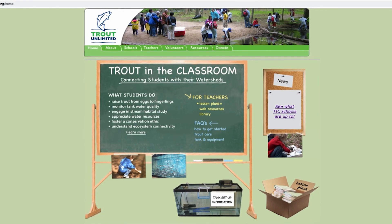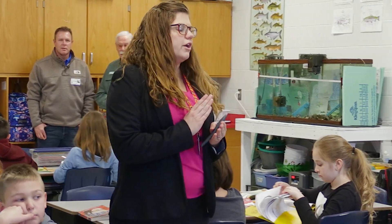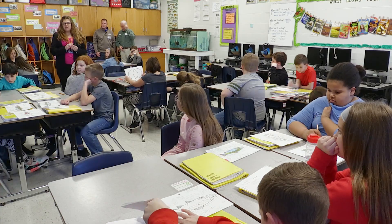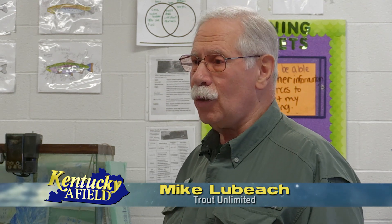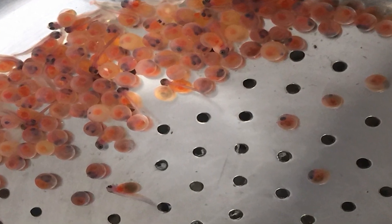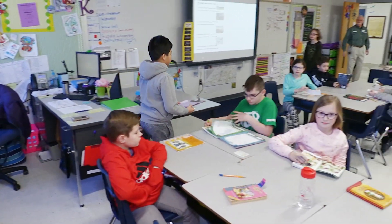TU's role in this is helping train educators and getting the materials together. The teachers first take a course before the school year begins, then we have them assemble the materials they need — for example, the aquarium, pump, filter, chiller, all the chemicals and supplies for the school year. Then the first part of November, we bring in rainbow trout eggs from the Wolf Creek National Fish Hatchery. It really is a very educational program — a much different way of learning than opening a book, reading chapter two, and having a test at the end.